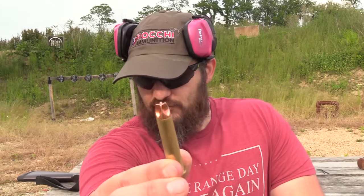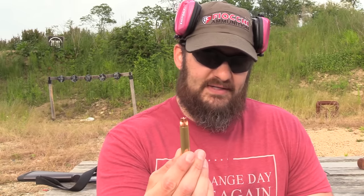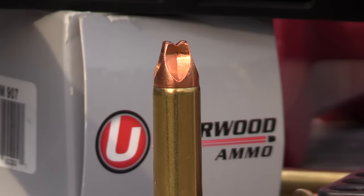What I have here is the Extreme Hunter round from Underwood Ammunition. If you're not familiar with Lehigh Defense, they do machined bullets that use fluid dynamics to create bullet designs. This bullet, unlike a hollow point, does not break apart inside the animal. It uses the flute technology they have to induce hydrostatic terminal ballistics.